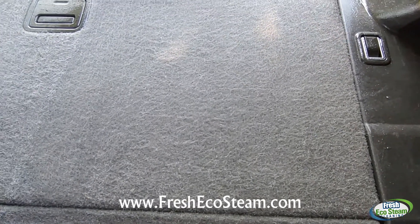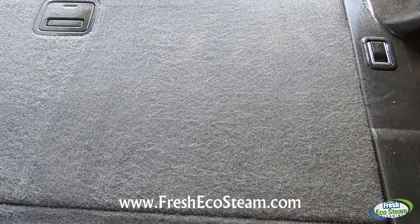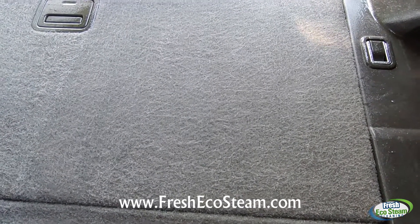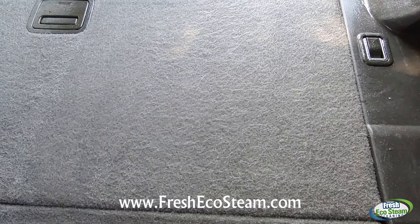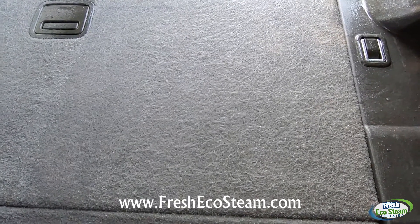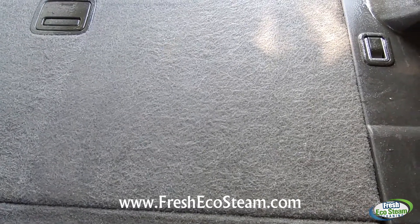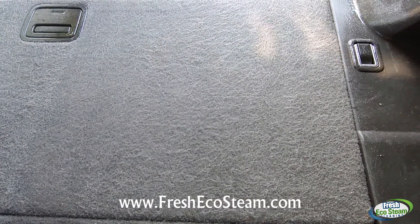This is how we clean the whole interior of the vehicle — the seats, the carpets, the floor mats, everything. And as you can see, it looks very clean, but the stains are underneath the fibers here. So we use the steam to help break it up and bring it to the surface, and then the vacuum to pull it out.